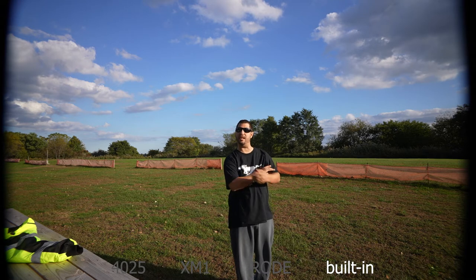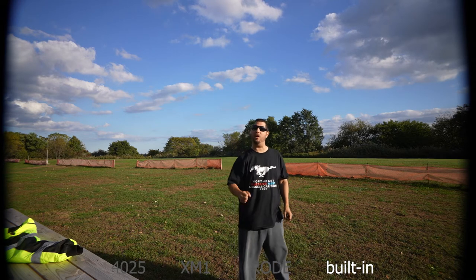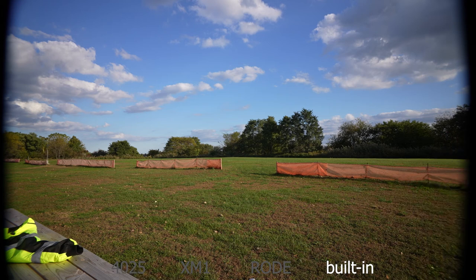Now we're using the built-in microphones. This is a stereo microphone but it's not going to be as good quality as the external microphones. I'm going to walk around the camera so you can hear how the environment sounds with the built-in microphones.